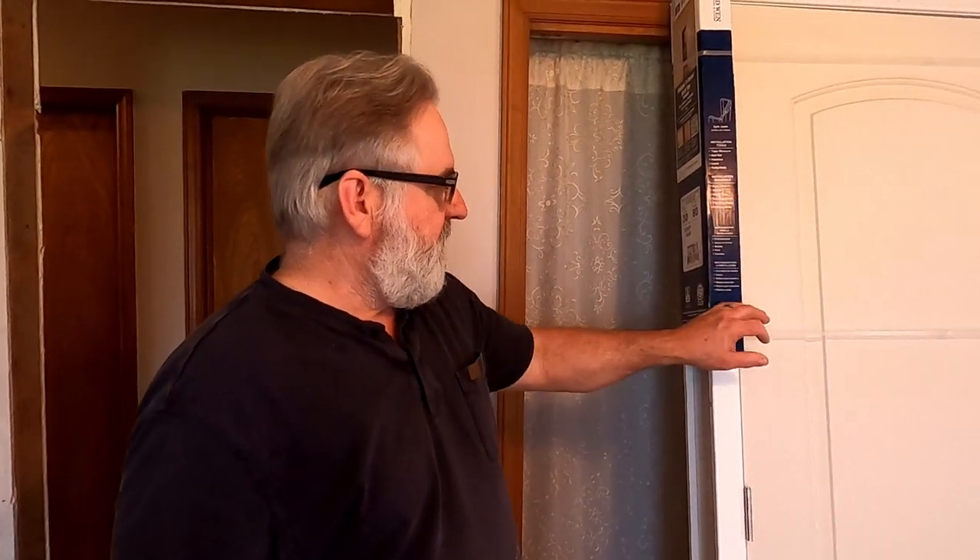We could have kept this door and I might see if somebody wants it or take it to restore, but these doors — this house used to have carpet in it and the doors were cut really high, so there was about an inch and a half gap. So I may just scrap the door.